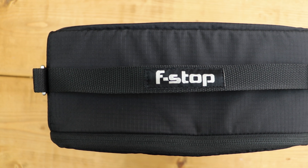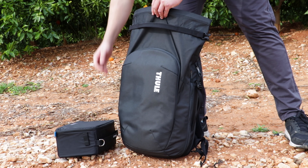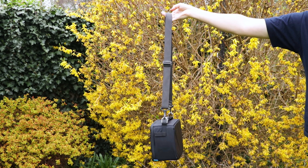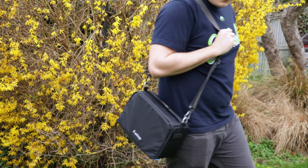The first thing you'll notice on the outside of the F-Stop ICU is the top handle. This will come in really handy when you're grabbing it out of a bag — nothing fancy, but it does the job really well. The top handle also features metal D-rings on either side for you to attach a shoulder strap to, creating a messenger bag-style carry. This is a great feature if you ever want to take the ICU out on its own, as opposed to having it in another bag. It's not something we would do a lot, but it's nice to have the option.